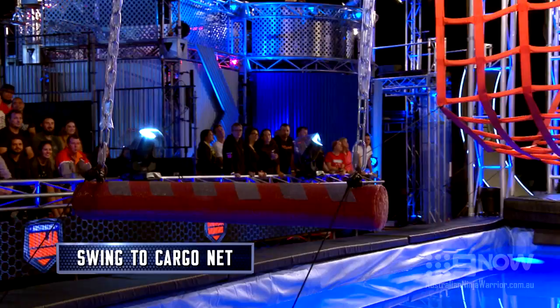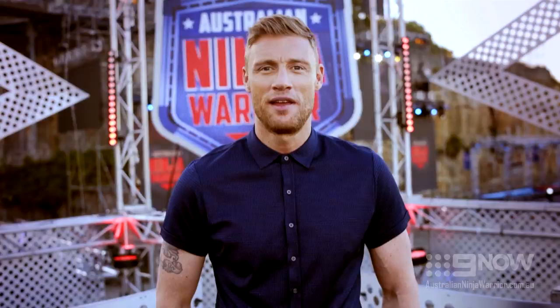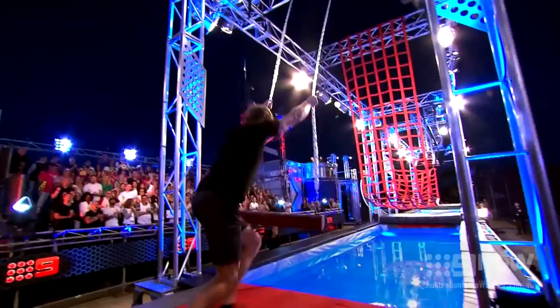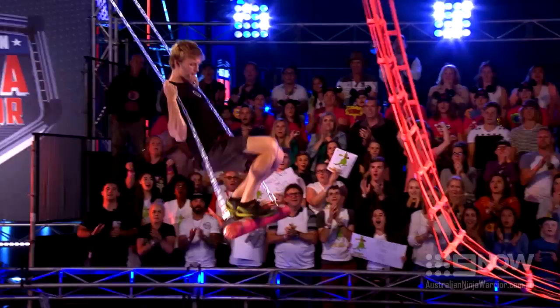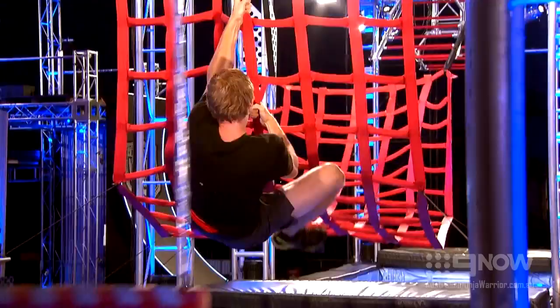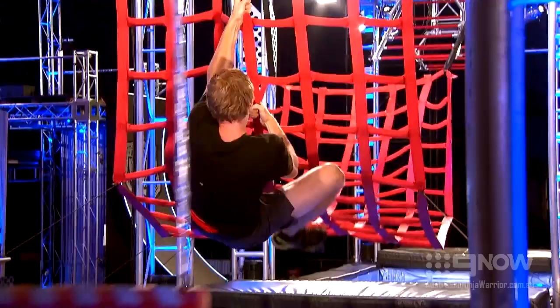This is the swing to cargo explained. You need to bring out the big kid in you to make it onto the net. Swing with force to get close enough to grab the net, and once on, do not touch the water with any part of your body or claws, or it's the end of the course for you.